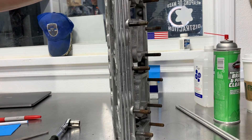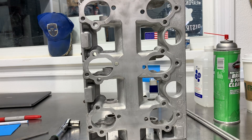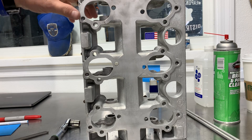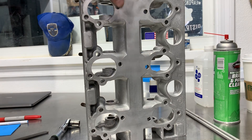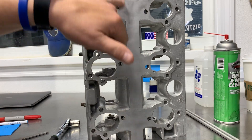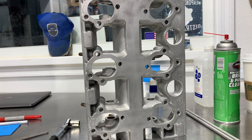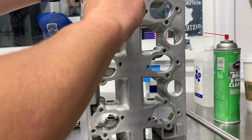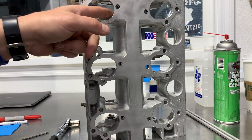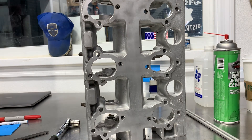Before you do that, somebody had used some type of Indian head or similar sealant on here in the past. Normally if it was just 574 it wouldn't leave all these little pieces. So take a dull razor blade and just scrape some of that stuff off — just want to make sure it doesn't come off once you have the engine assembled.